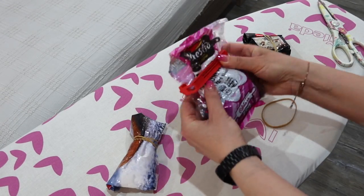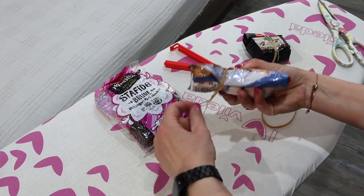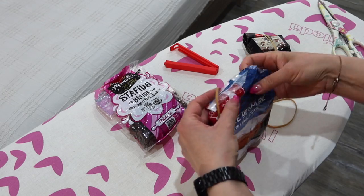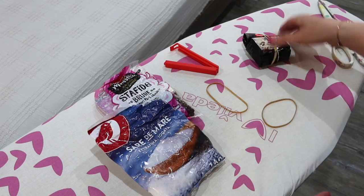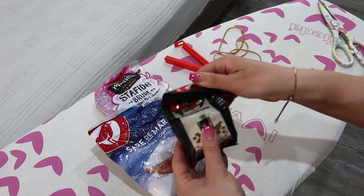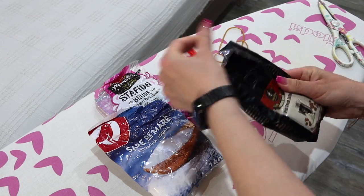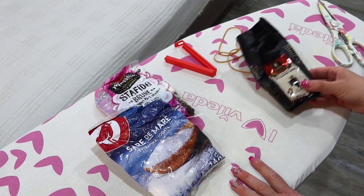It eliminates the need for so many bag clips, rubber bands, sealing strips, etc. It's so fast and easy, and you don't need to spend so much money on a sealing machine. You just use something you already have in your home: an iron.